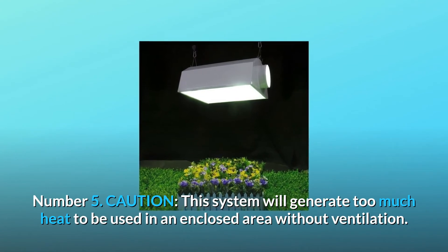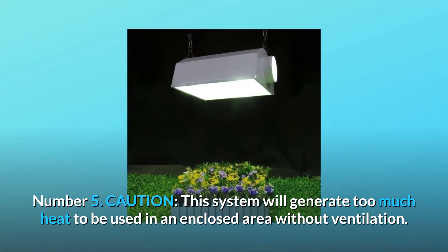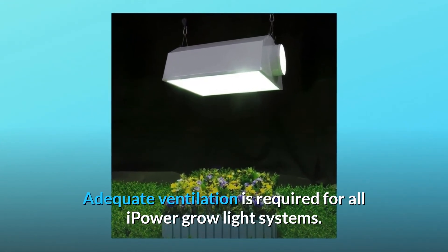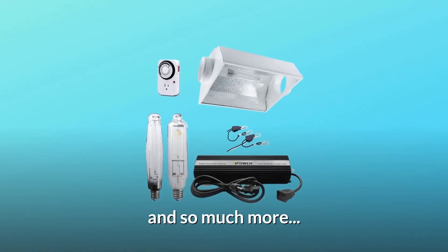Number 5. Caution: this system will generate too much heat to be used in an enclosed area without ventilation. Adequate ventilation is required for all iPower Grow Light Systems. We recommend the use of an iPower inline fan. And so much more.